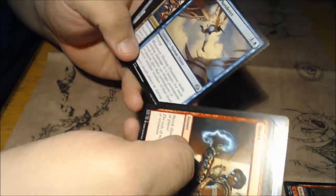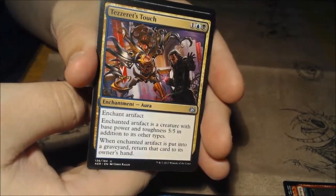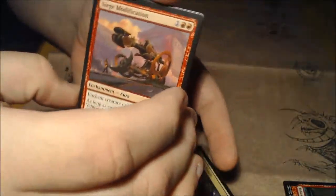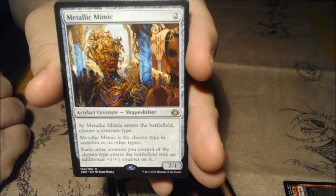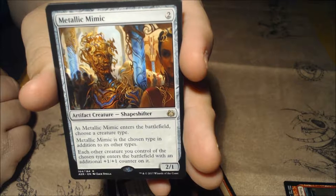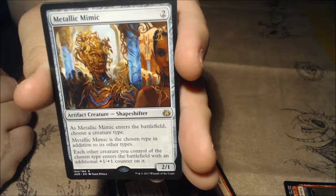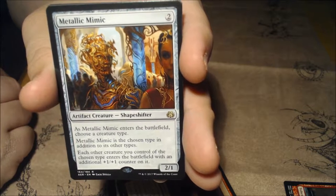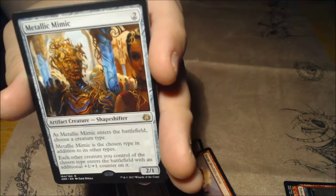Negate — always a classic. We got Skyship Plunderer, Tezzeret's Touch — that's a cool card — Siege Modification, and a Metallic Mimic. I don't know the prices, but it's a 2/1: as it enters the battlefield, choose a creature type; Metallic Mimic counts as that type, and each other creature you control of the chosen type enters with an additional +1/+1 counter on it. I could see this going into a bunch of token decks — goblins, elves, zombies — the shapeshifter is in it.